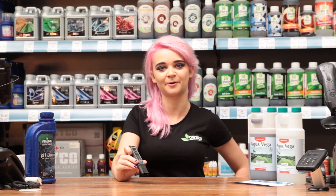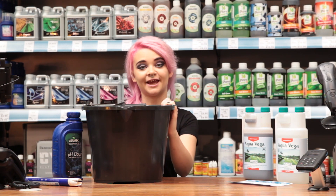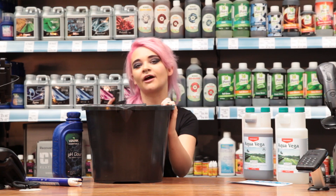pH levels have an impact on how well your nutrients are absorbed, so you just need to make sure it's in that sweet spot. We'll quickly test the pH to make sure it's within range. You want to aim for around 5.8.